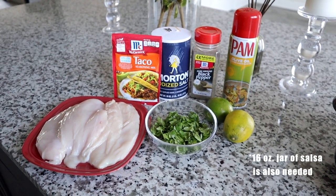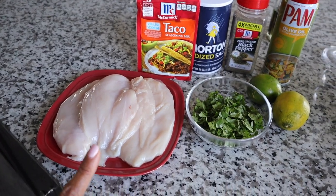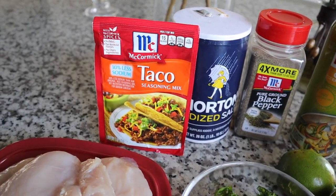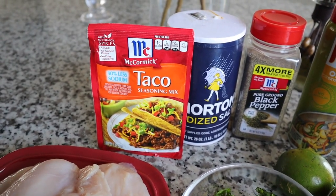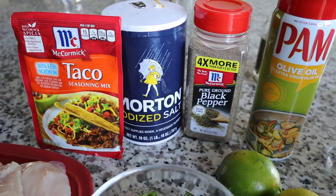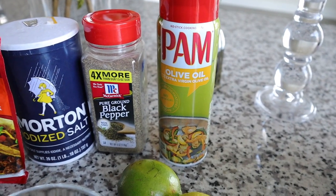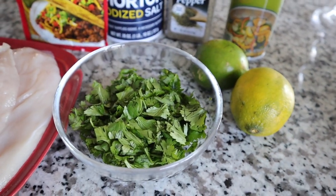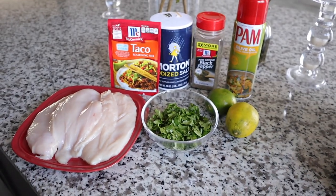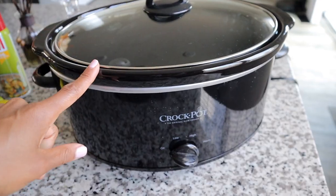All of the ingredients that you need are right here. It's super simple — literally a budget-friendly meal. I have about two pounds of boneless skinless chicken breast, one packet of taco seasoning — I always get the less sodium version because I want to control the sodium in my dishes. I'm also going to use a little bit of iodized salt, black pepper, olive oil spray for the bottom of the crock pot, two limes, and then a few handfuls of cilantro because I really love the taste of it.